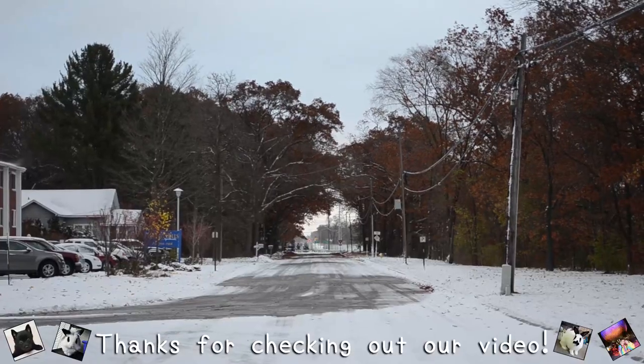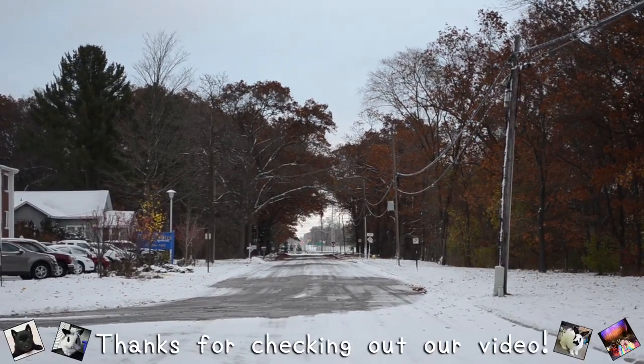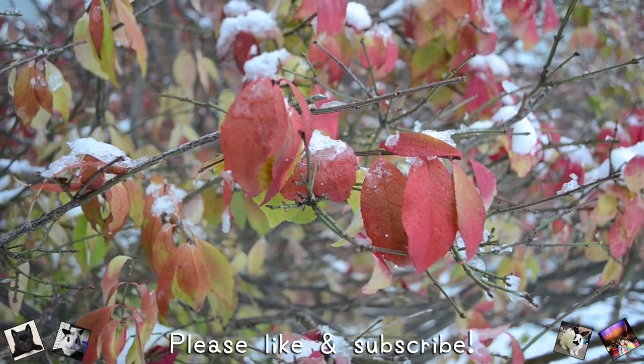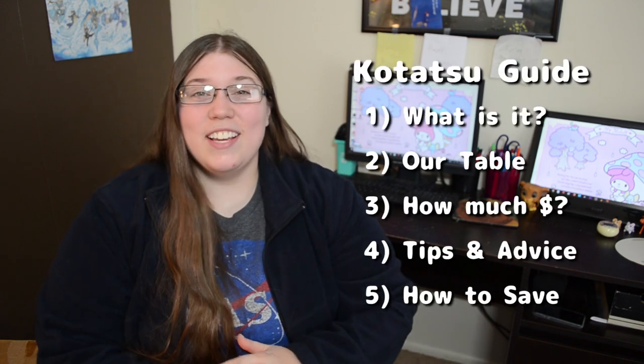This week in Michigan we had our first snow of the season. It is so cold right now and it is only going to get worse. In our house we use a kotatsu to keep warm. People are always asking how we got one in the United States because they want one for themselves, so here is a quick buying guide as well as some tips.